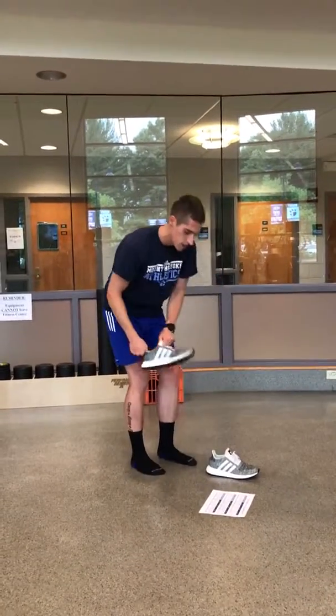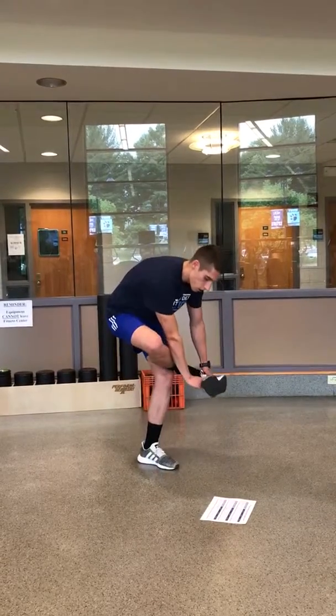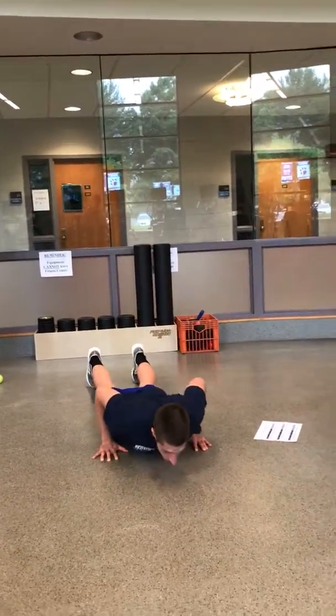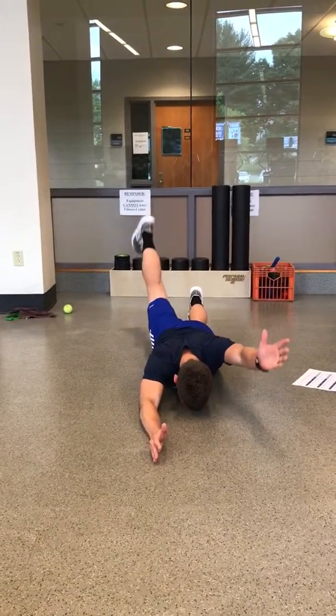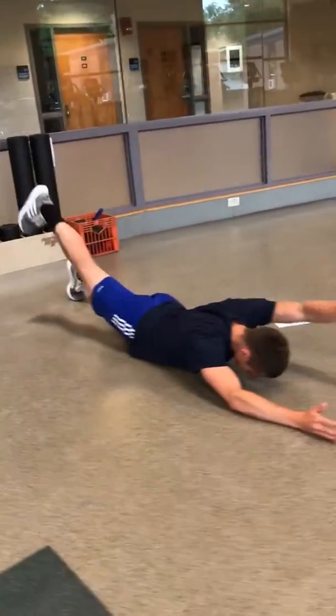We come back from our training, do our stretching, then it's time for core. We start with alternating superwoman — on our bellies, arms up, legs back, alternating sides like this. 45 seconds total, trying to get as much space as we can.